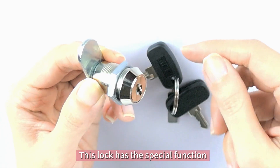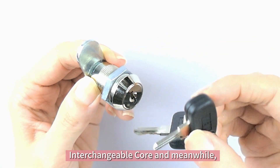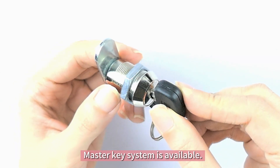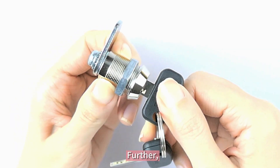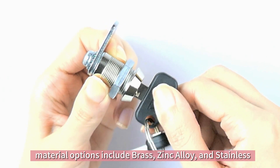This lock has a special function. Interchangeable core, and meanwhile, a master key system is available. Further, material options include brass, zinc alloy, and stainless.